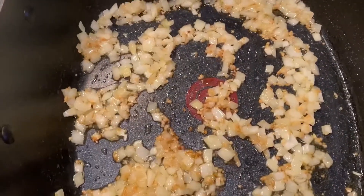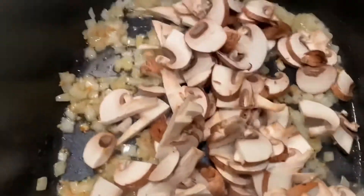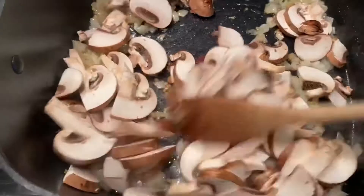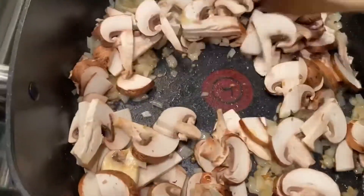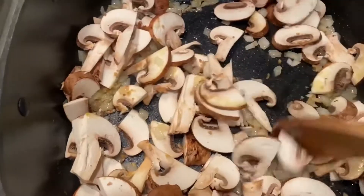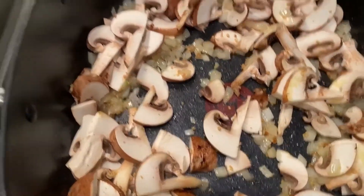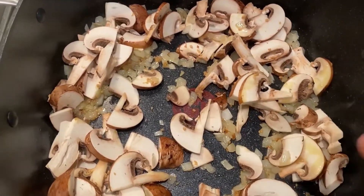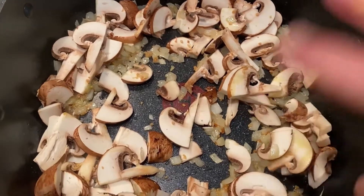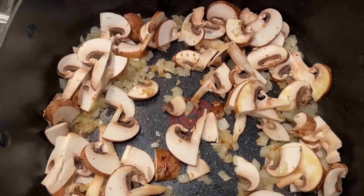Once your onions are nice and translucent, you're gonna add about two cups of sliced mushrooms. I'm using Baby Bella for this recipe, but white mushrooms work great too. You can even go crazy and use shiitake or oyster, whatever you like. Sauté this for about five minutes until the mushrooms start to sweat a little bit. Now is a good time to add your seasoning — some salt, some granulated garlic, because who can't have enough garlic, and some fresh cracked black pepper.